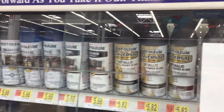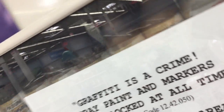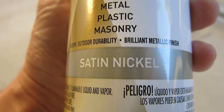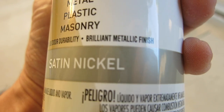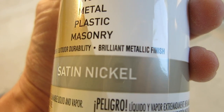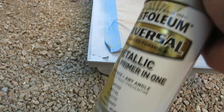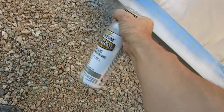I stopped by Walmart and found a paint called satin nickel, so I thought I'd get it. We just took that satin nickel and followed the same process as before — followed by brushing and a clear coat — and we'll go test it out and see if it comes any closer.